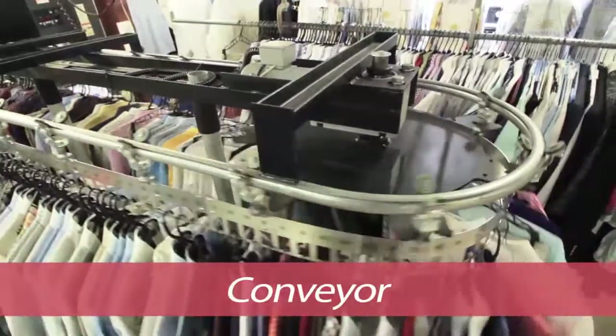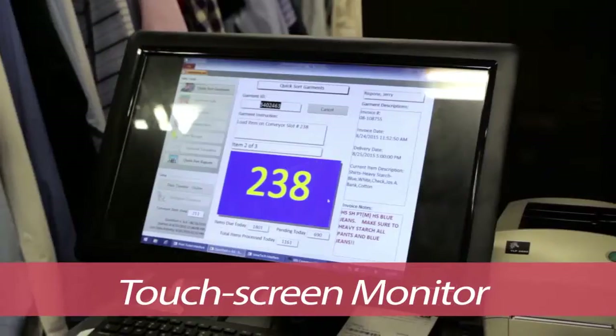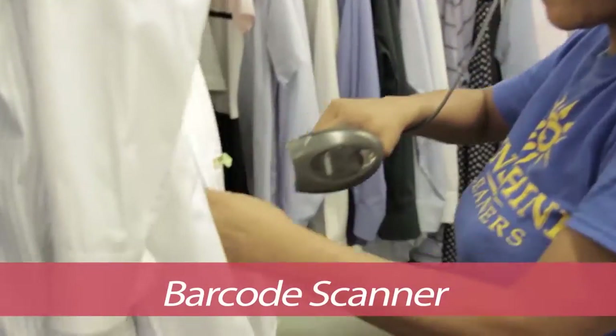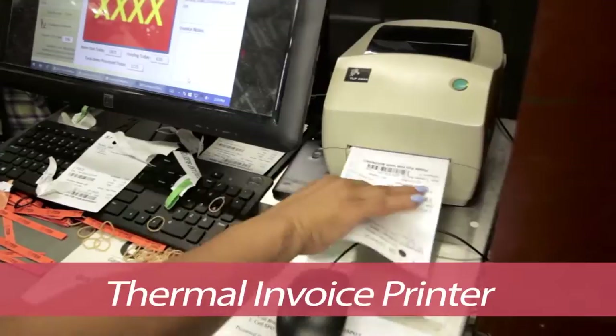The system includes conveyor, computer, touchscreen monitor, conveyor monitor, barcode scanner, and thermal invoice printer.